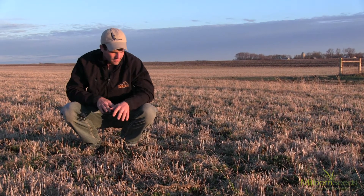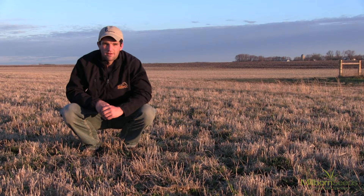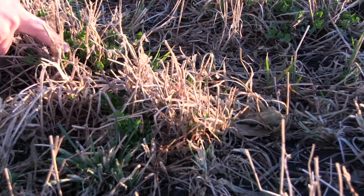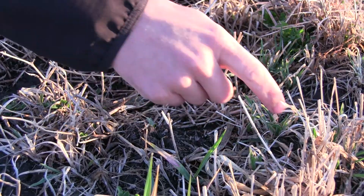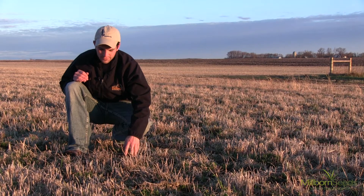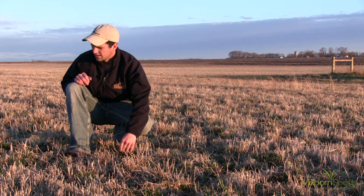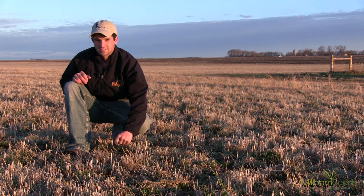As we look down on the ground, they always say that you should have four to five alfalfa plants per square foot. There is some orchard grass in here and if you just rough estimate a square foot, we're probably at about three alfalfa plants and maybe one or two orchard grass plants per square foot. And just when you look at it, you can see bare soil, so I think this is a great candidate for coming in here and drilling something into it.